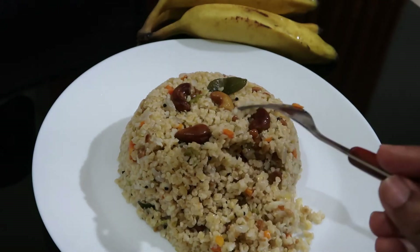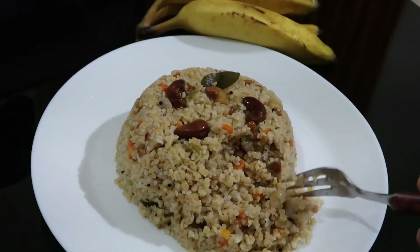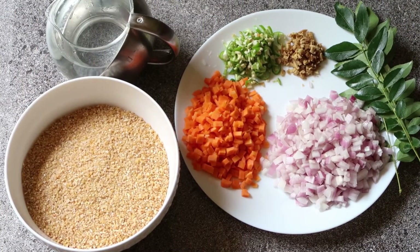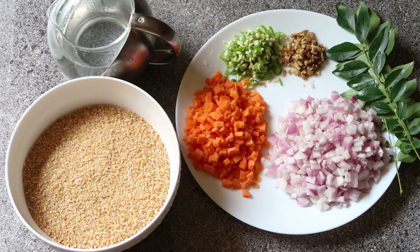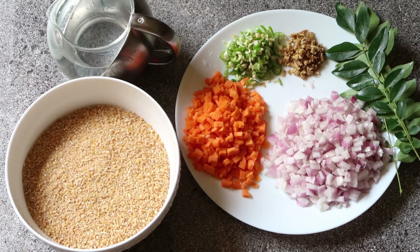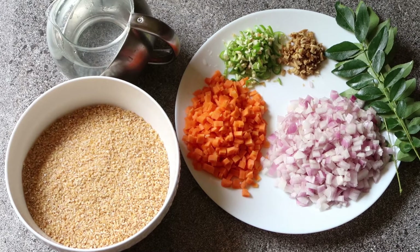I am ready to make a meal for my family. This is such a special meal.